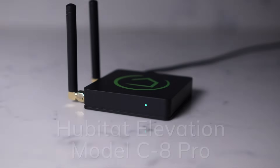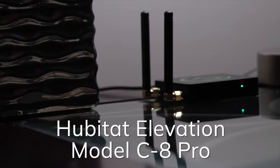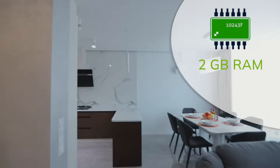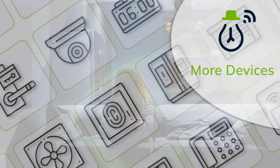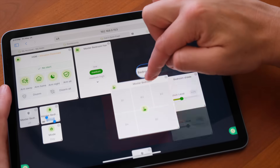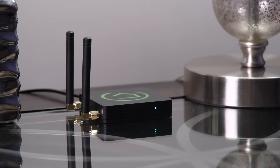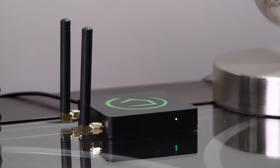Now, with the release of the Hubitat Elevation Model C8 Pro Hub, we've upped our game to stay ahead of the ever-increasing demands of today's home automation enthusiasts. Twice the RAM and a boost in processing power mean you can enjoy Hubitat's beloved home automation platform to connect more devices and build more complex automations than ever before. We also just introduced a new mobile app and a drag-and-drop dashboard to make it easier than ever to interact with your automated home.